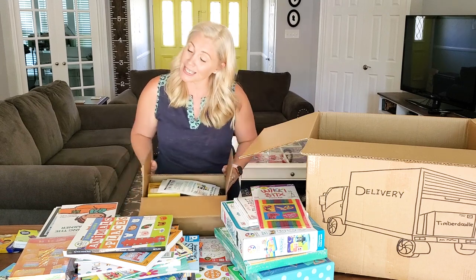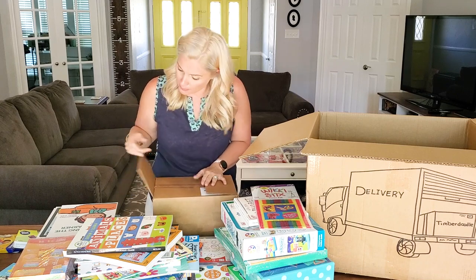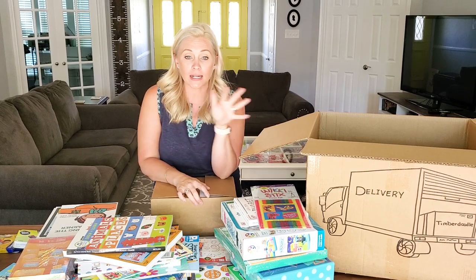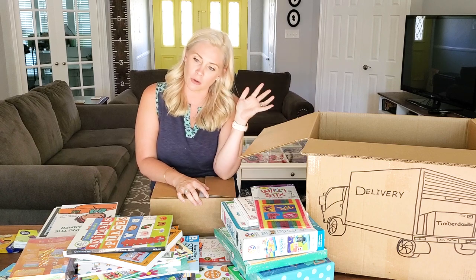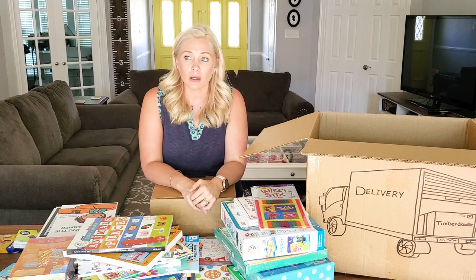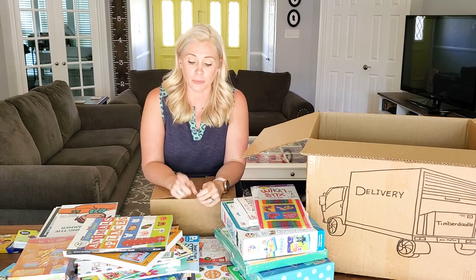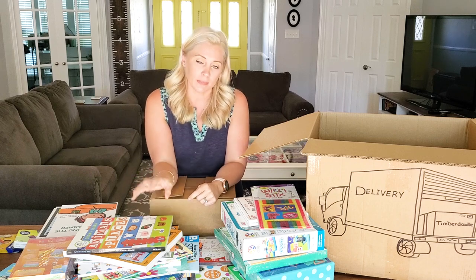So this is our non-religious, secular pre-K curriculum kit from Timberdoodle. I'm going to leave all the links down in the description box below. If you've found anything helpful and informative today, please hit the subscribe button and come back — we have homeschooling chats going on all the time. It can be really hard to find a secular program, a secular group, a network — find your tribe, find the people who speak to you. The way they run their business, I highly recommend it.